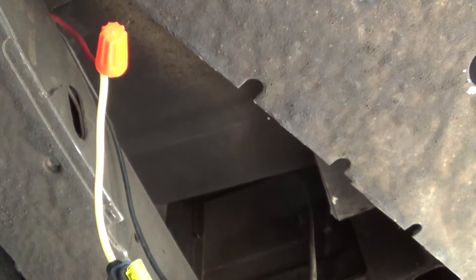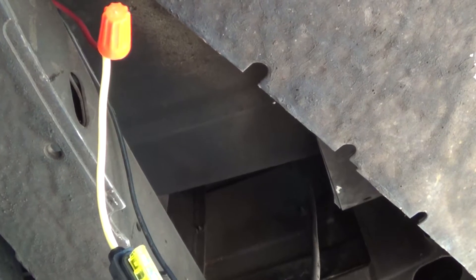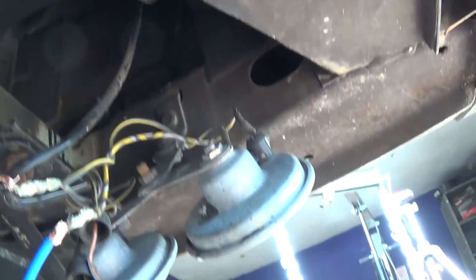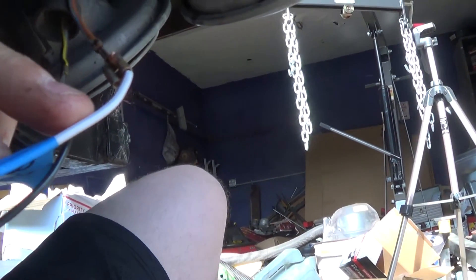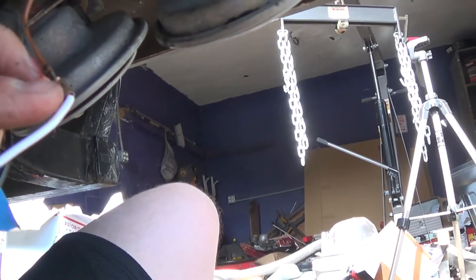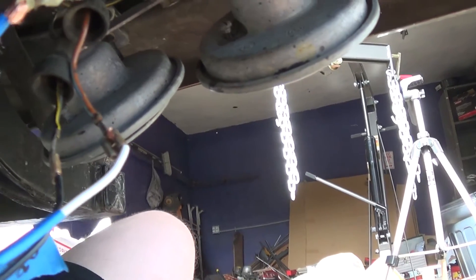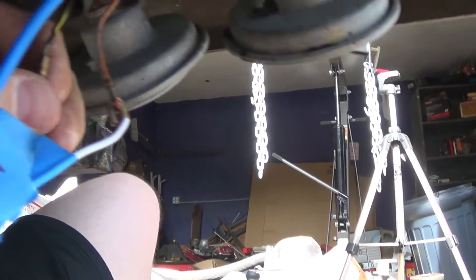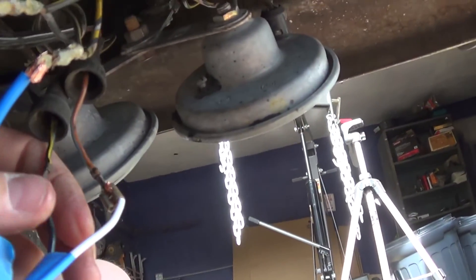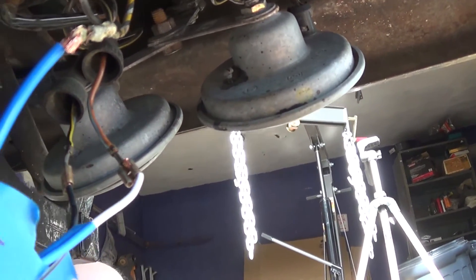I just wanted to make sure I was hooking everything up correctly. Terminal 86, which is the white wire, goes to the factory horn positive wire — the brown and blue one right here. And then the final wire, terminal 85, the black wire, goes to the factory horn negative, which is the black and yellow wire.